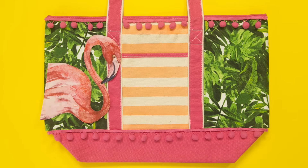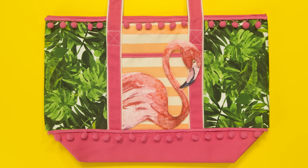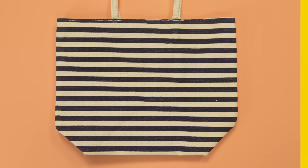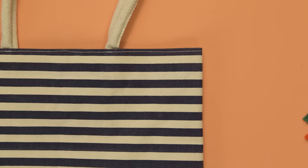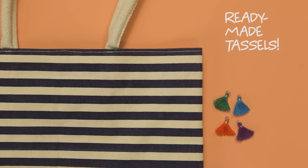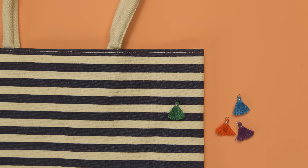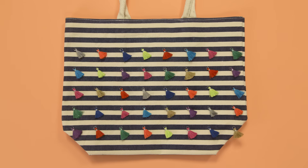For a tropical twist, we've added a fabric flamingo. Add a bit of flair with our ready-made tassels — they're easy to attach with a needle and thread. Repeat this for the remaining tassels.